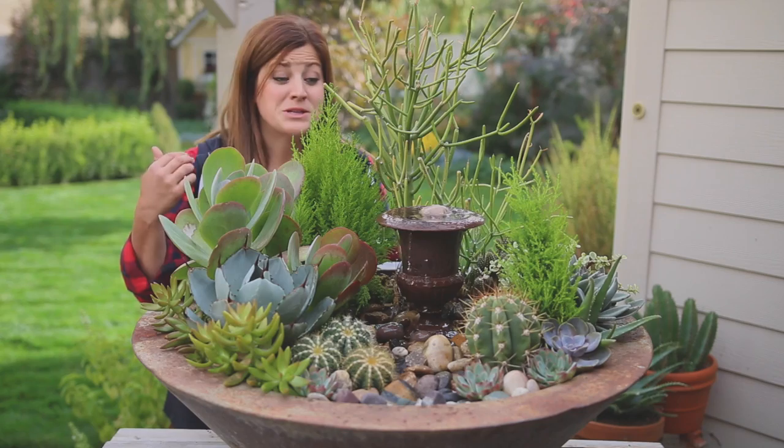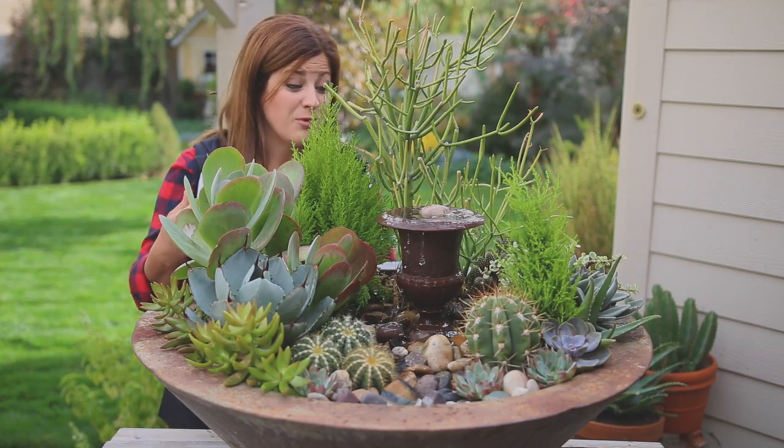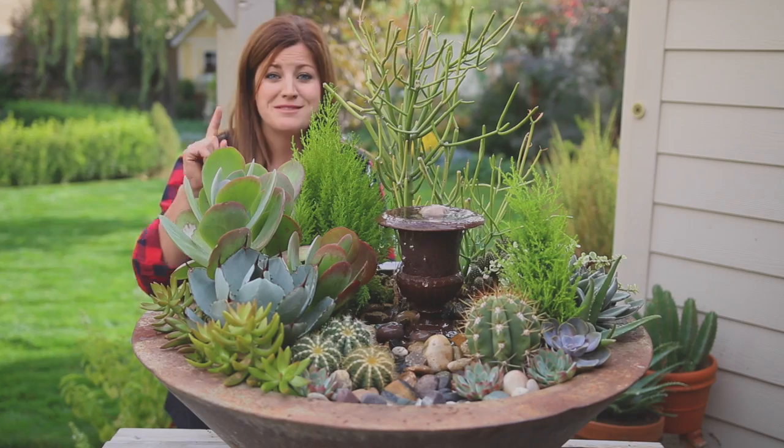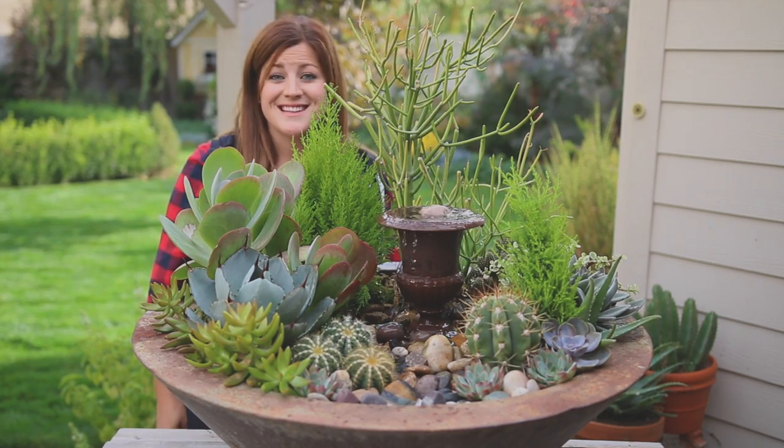I hope you guys enjoyed this as much as I enjoyed making this. I want to keep this forever like this, but I still have one triple urn challenge to do — we still have December to go. So I will see you guys in the next video!